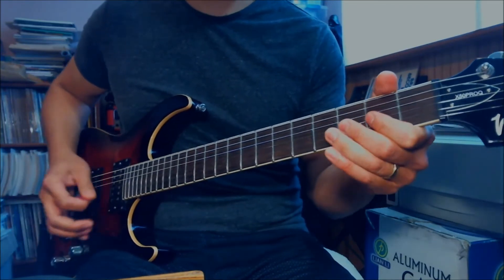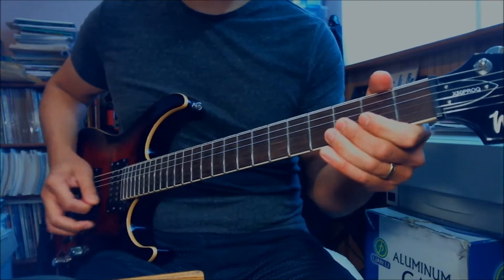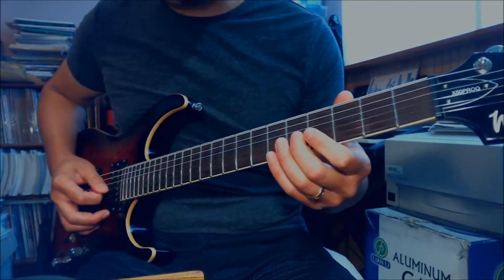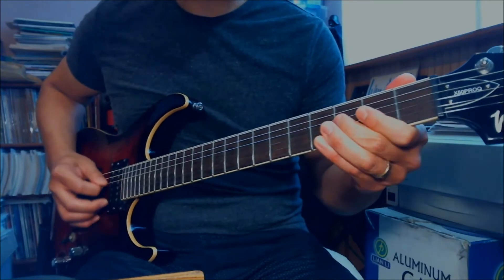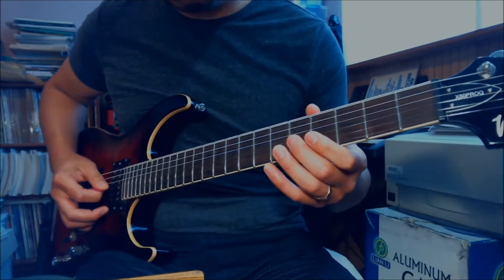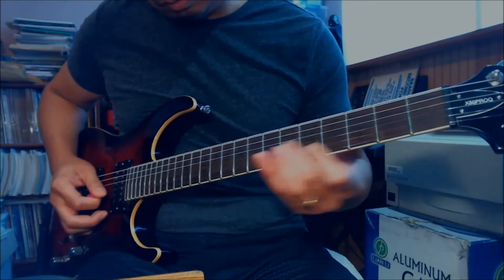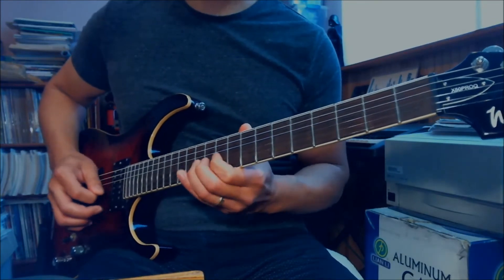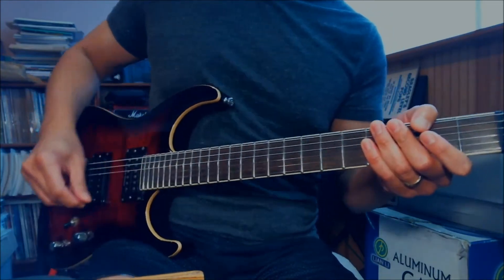Here it goes. [plays through licks] Second lick. [plays] Third one. [plays] So that's all the licks of the song.